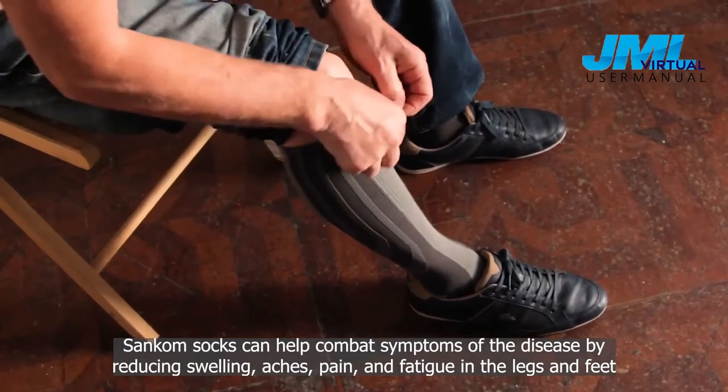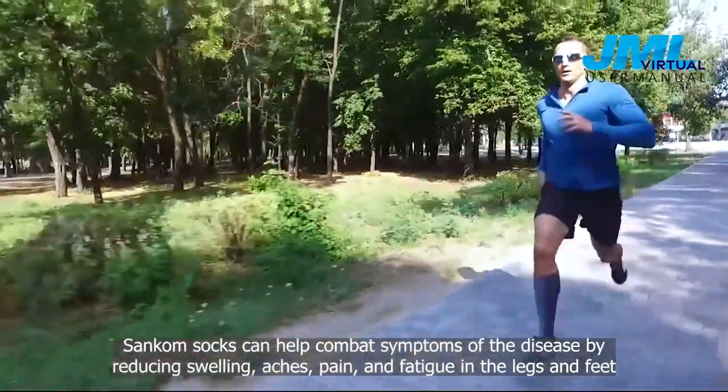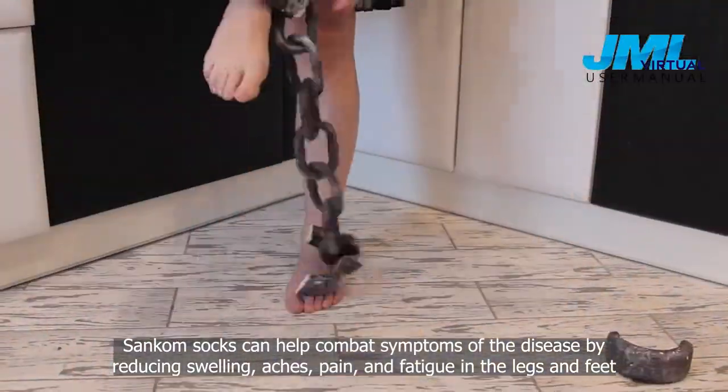Suncombe socks can help combat symptoms of disease by reducing swelling, aches, pain, and fatigue in legs and feet.